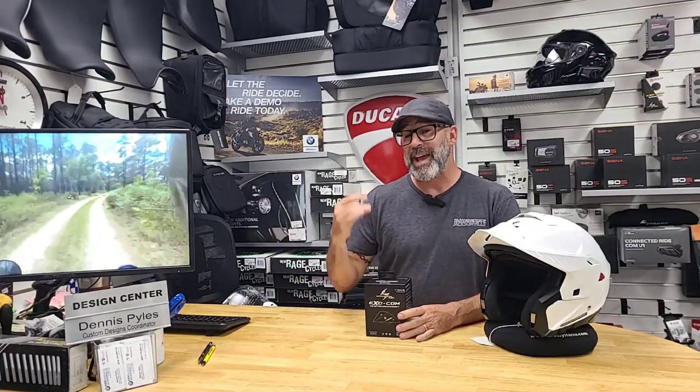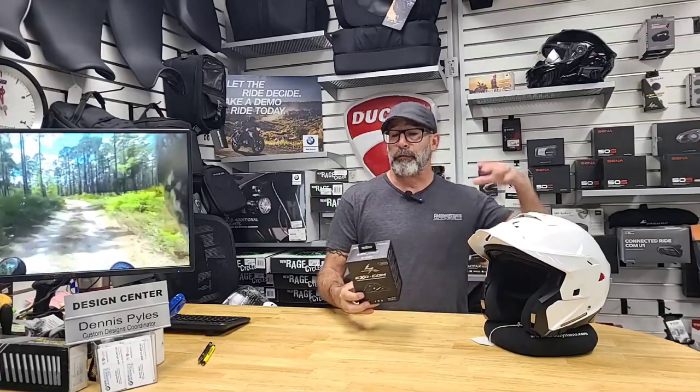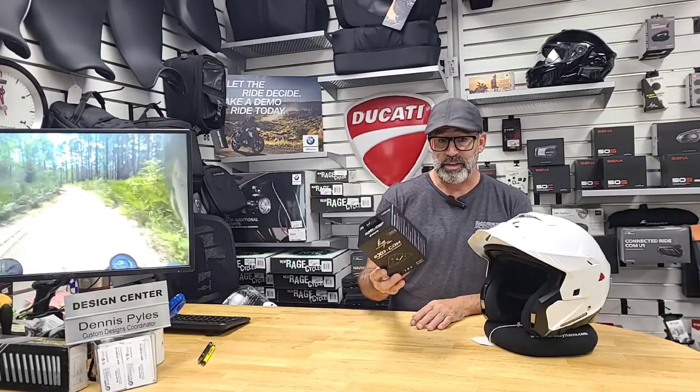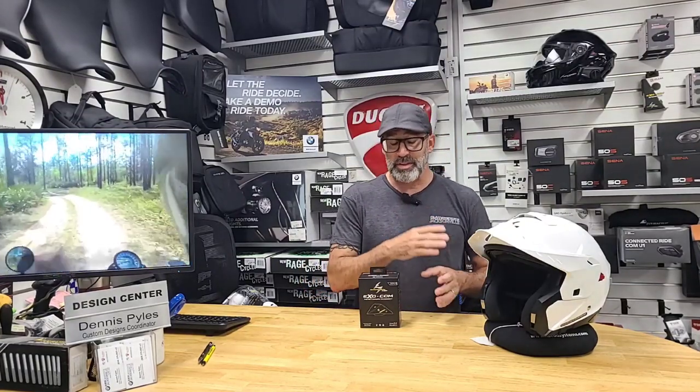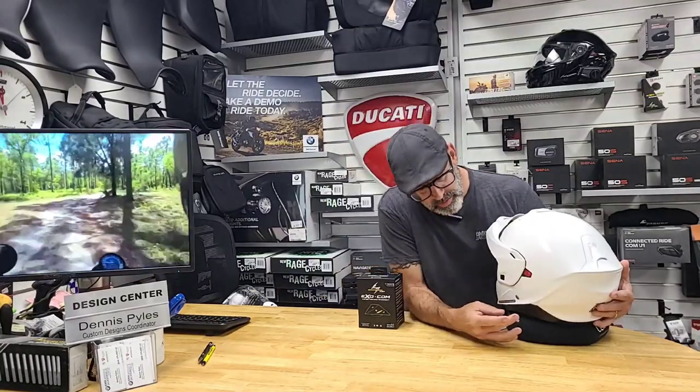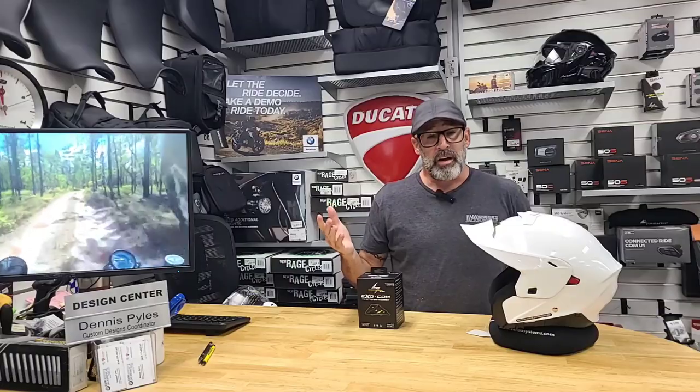Now this is a Bluetooth and mesh capable COM system. Unlike a lot of competitors like SENA or CARDO, you're only getting four channels on your mesh capabilities here, where those guys are pretty much unlimited. But you're also talking the difference between four or five hundred dollars and just under two hundred for this one. It's easy to work with, especially with the helmets it's specifically designed for, and it has a special blank for you to clip the module right into.